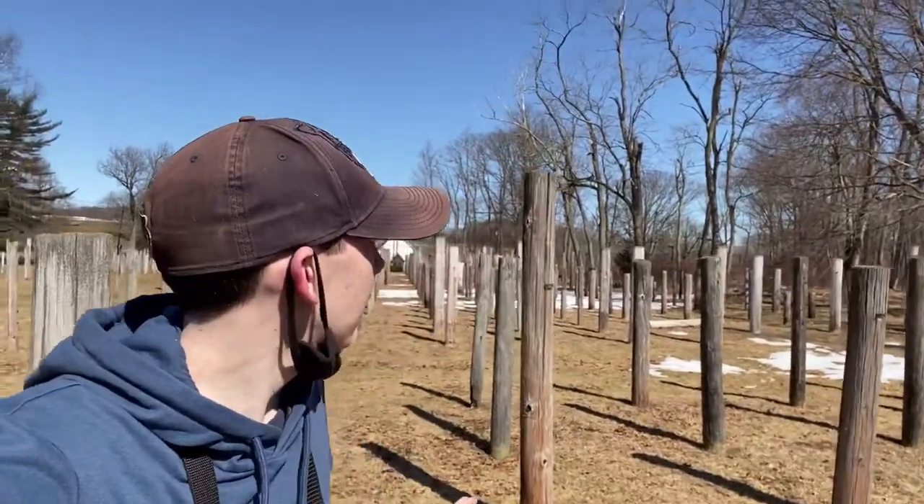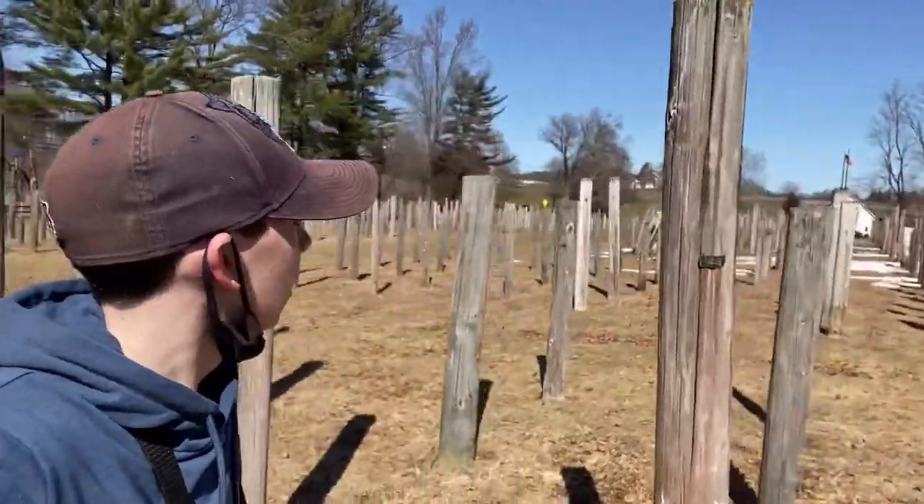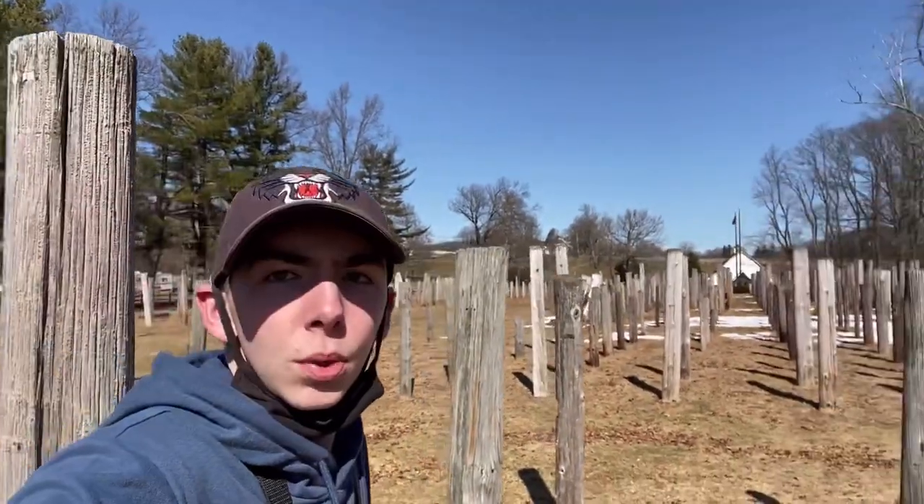The guys who make telephone poles — this was the only place in the country where they put poles and tested them with different treatments and different types of wood. So I'm just wandering around a bunch of telephone poles, which is fun. No one's stopping me.